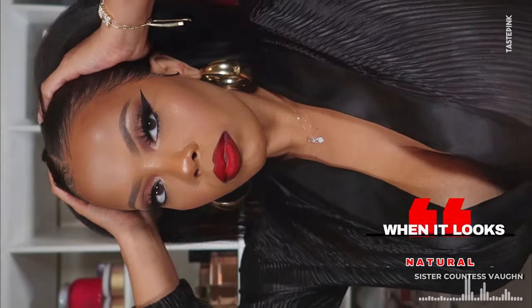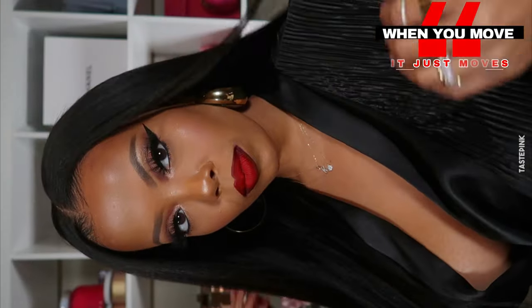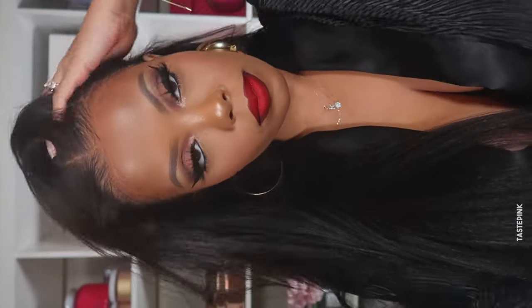A good weave is when it looks natural. When you move, it just moves. That's what makes a good weave. When your bangs are on fleek — yes, I did that.